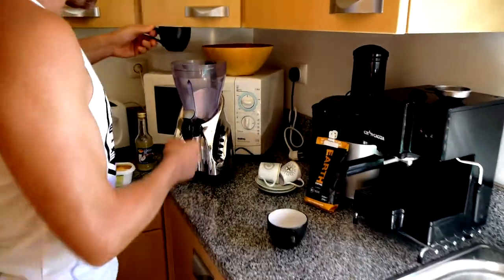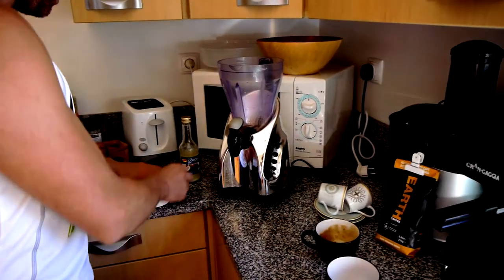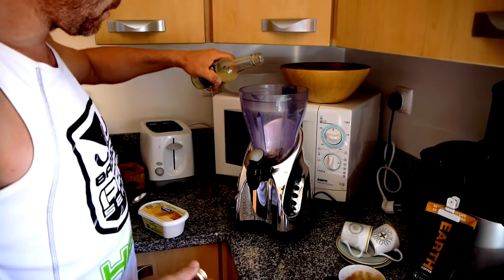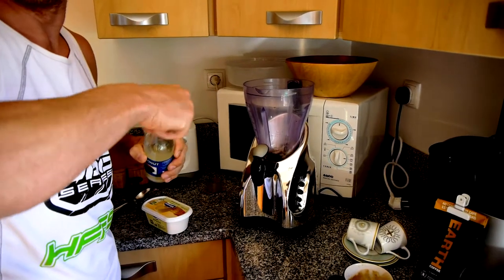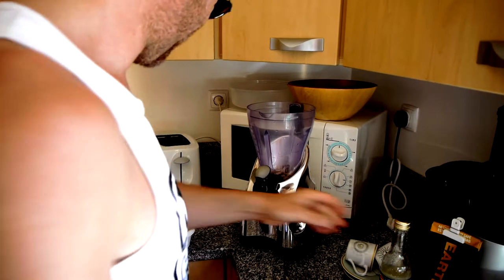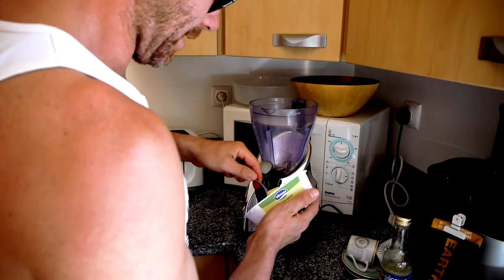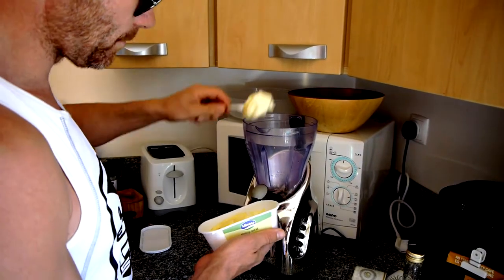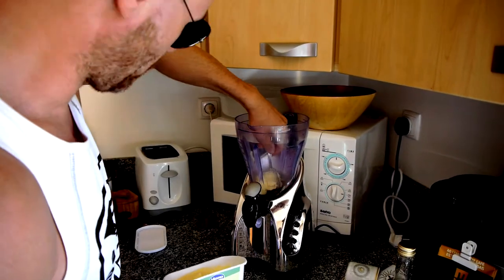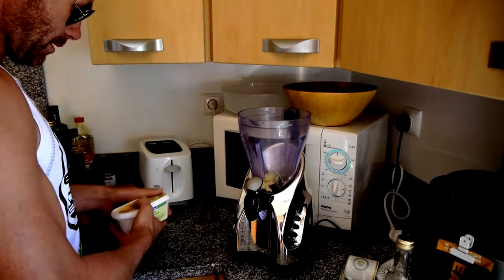So one cup of coffee goes in. Now it's about a tablespoon — maybe two, maybe three — of coconut oil. And we put a little bit of unsalted butter. Put that in there.